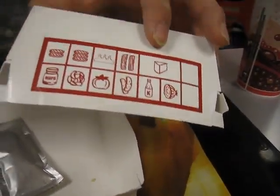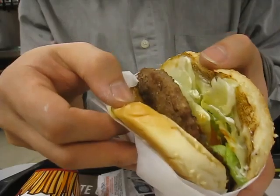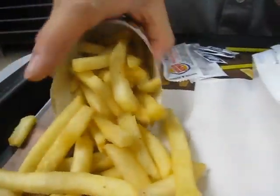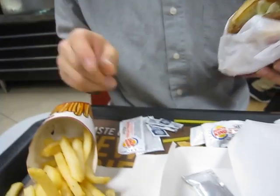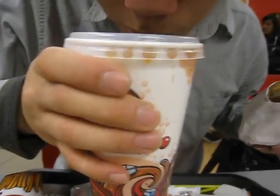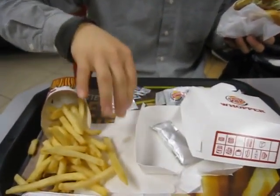The last ingredient — is it ham? Yes, it is ham. There it is, let me dig it out — you can see it right there. So that's what we have in the Whopper meal, and that confirms it's three patties in there.